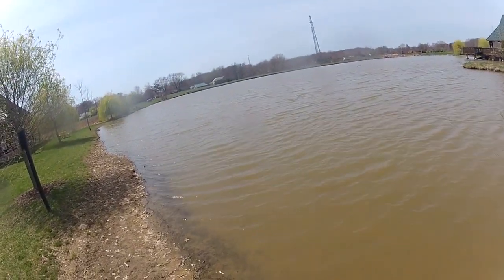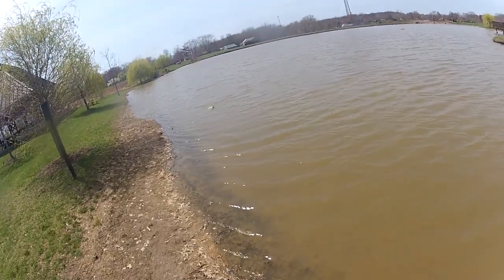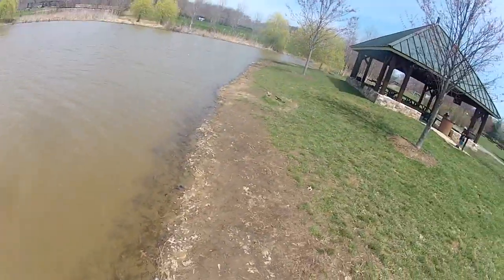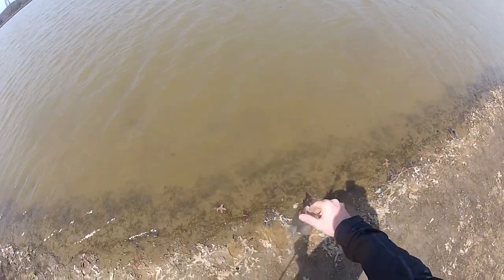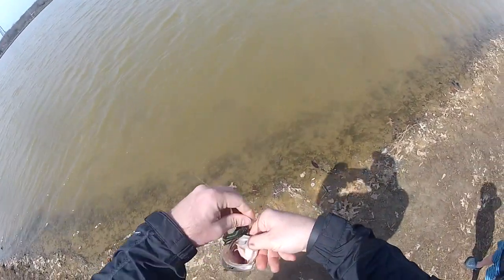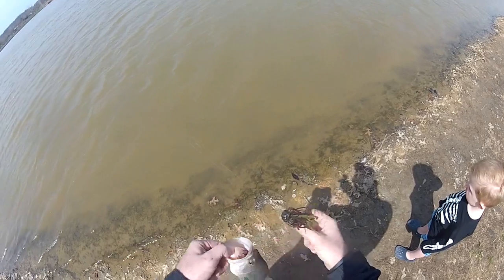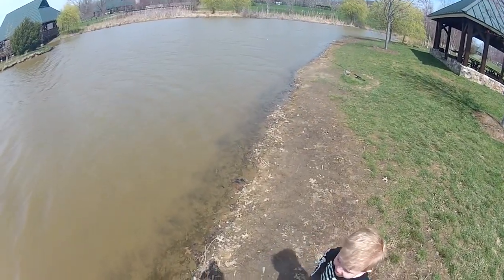Got him! There he is, there he is — right off the bank like I said. Look buddy Cooper, look — another one! I'm gonna have a fish. See that? You want to put him back?